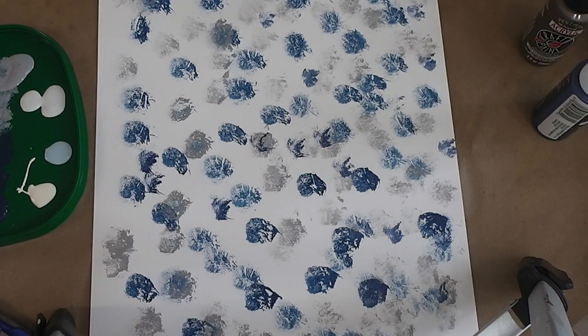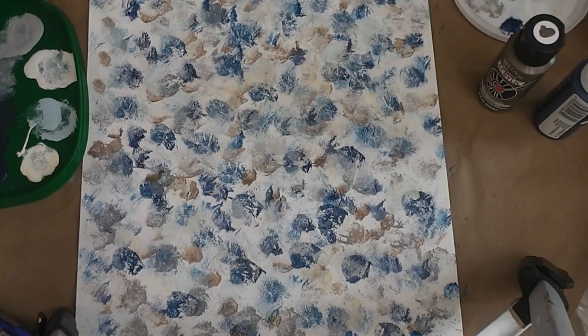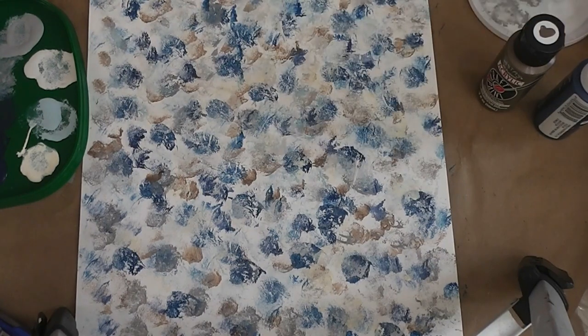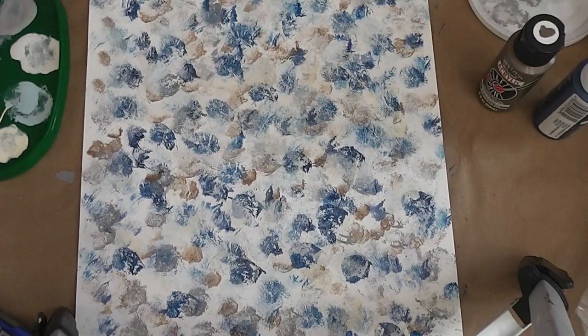Whatever colors grab my eye I'm going to do. When I get done with this layer I'll turn the camera back on. So here's where we are now. I pulled out another lid to use as a palette because the colors were getting too muddy, and I could wipe this one off without disturbing my colors. I didn't use much of the white or the brown, but I had to put more of one color out. I'm going to let this dry and then decide if I need to add any more.